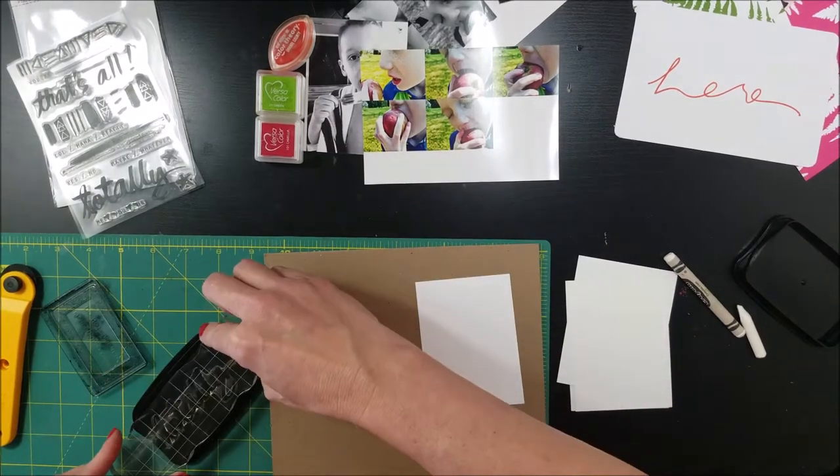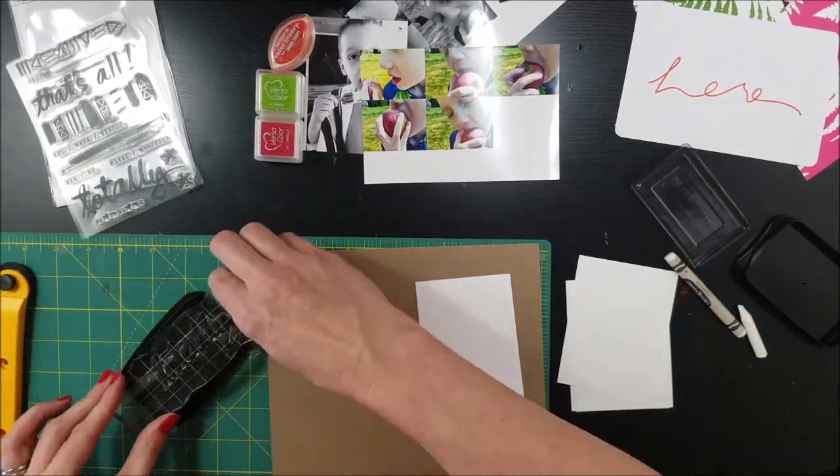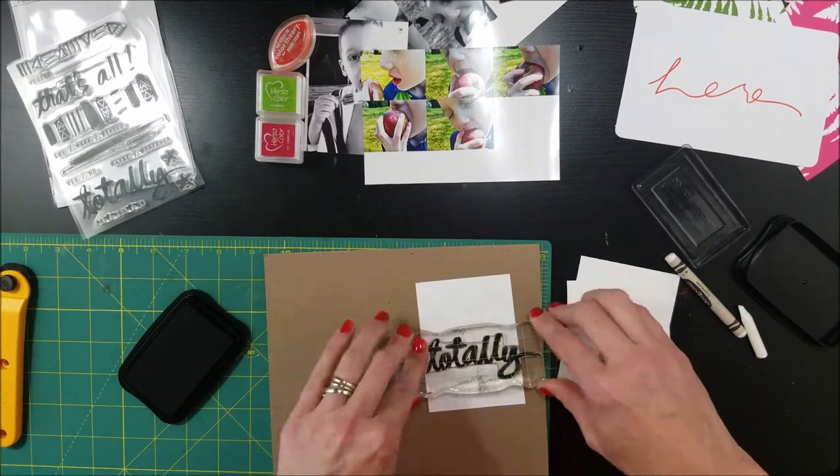Hello, welcome to the Click Kits and Precious Remembrance Blog Hop. I'm here to do a quick tutorial on how to do crayon resist.